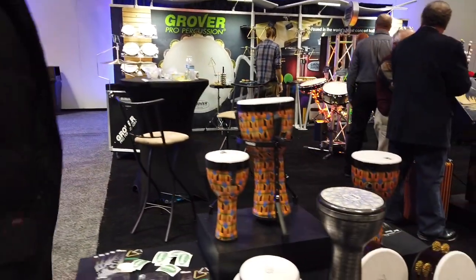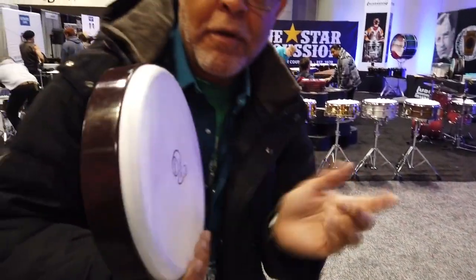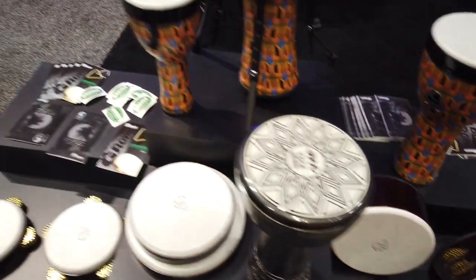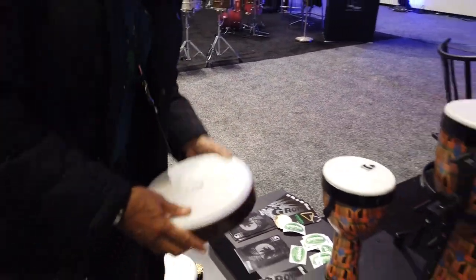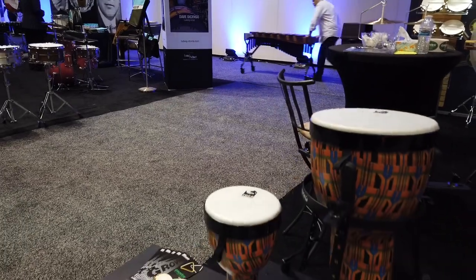We're at Grover and they have toga drum heads — some little frame drums that are curved almost like a toga end. That's the head design for the stackable drum — the drum heads can pop off and you can stack them. Beautiful cajon over here too.